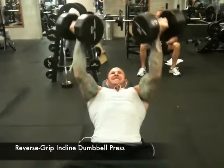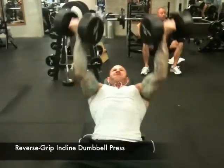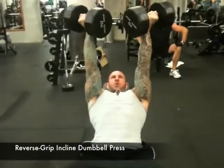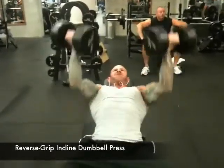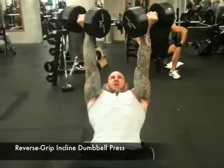To do this exercise, grab a pair of dumbbells and sit on an incline bench set to an angle of about 30 to 45 degrees. Start with your arms extended straight above you while holding the dumbbells with an underhand or reverse grip. Maintaining the underhand grip, slowly lower the dumbbells to your lower chest and then reverse the motion to press the dumbbells back up to the start position.